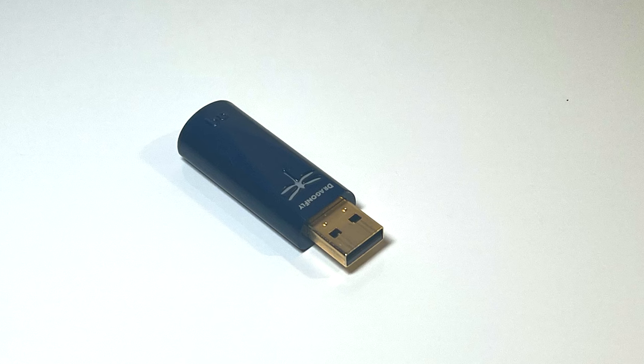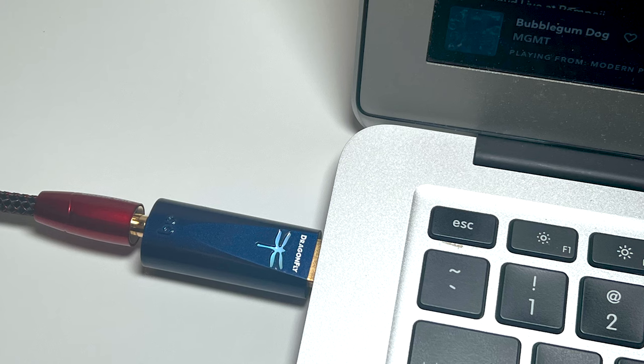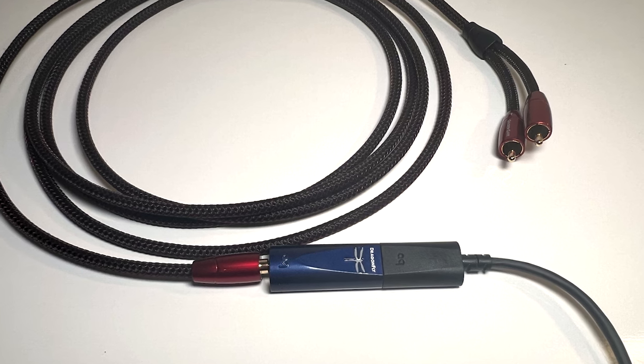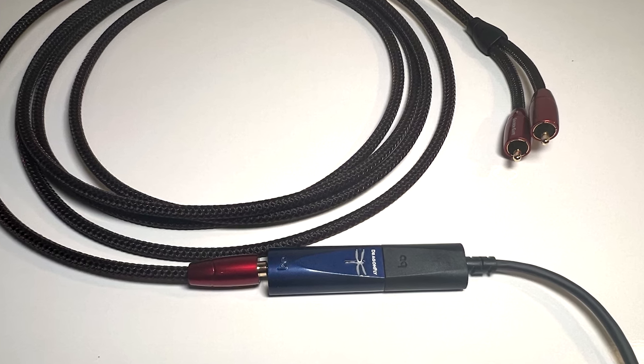Value, like beauty, is in the eye of the beholder. But in the world of high-end audio, where highly regarded DACs can cost tens of thousands of dollars or more, can a small portable DAC you can tuck in a pocket that costs just $200 really be worth your attention? Let's find out with the AudioQuest Dragonfly Cobalt.